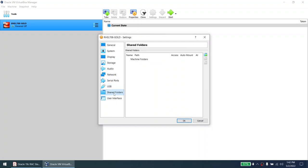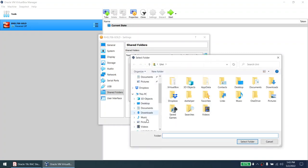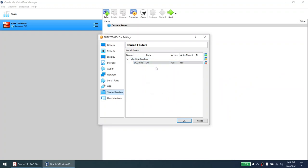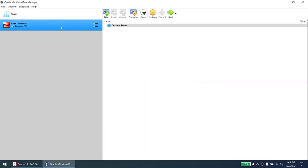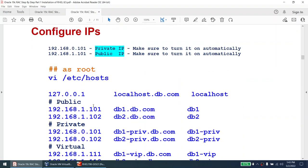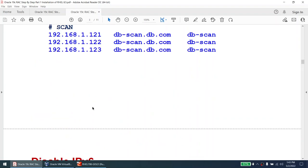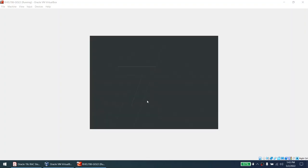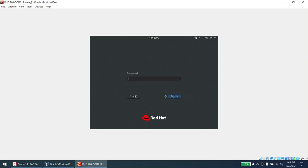Go to Settings > General > Advanced. Enable Shared Clipboard — set to Bidirectional. Drag and Drop is not required. For Shared Folder, I'll give the path to my D drive. Without this, I won't be able to copy the Oracle software I've downloaded. Enable Auto-Mount, D drive is set. The shared folder is now shared. Now boot the machine again. Once on, we'll set the hostname, IPs, /etc/hosts, and disable IPv6.